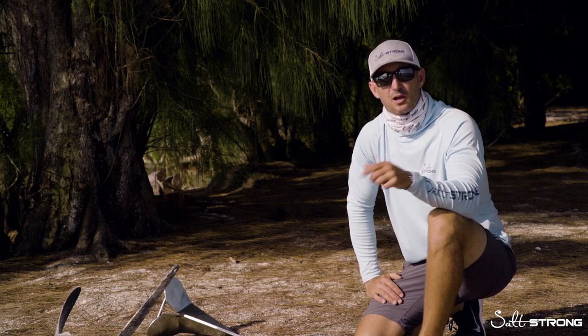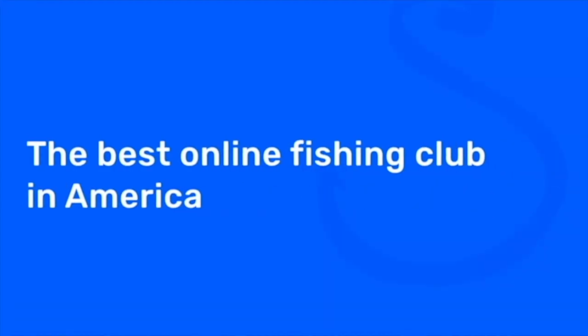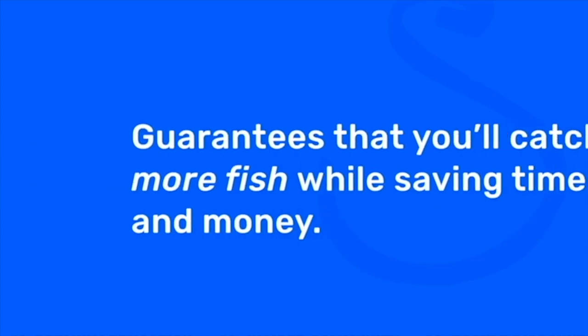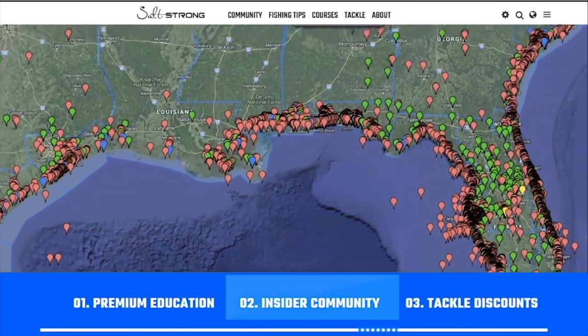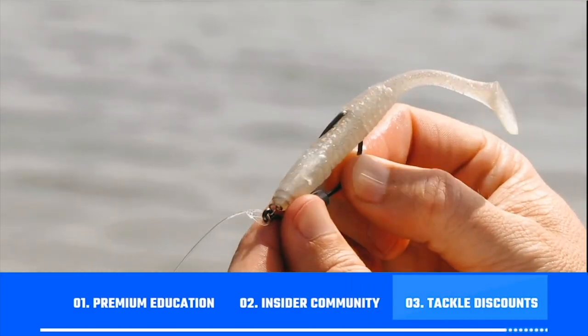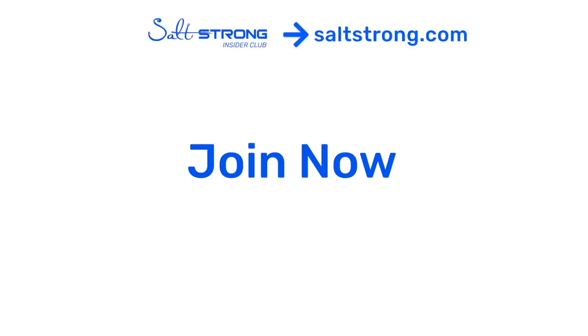If you guys have any questions, make a comment below and I'll get back to you as soon as I can. And if you're new to Salt Strong, just know that we're the best online fishing club in America because we actually guarantee that you'll be catching more fish while saving time and money. We do this through our premium education, our exclusive insider community, and huge discounts on all the tackle you need. To learn more, go to saltstrong.com.